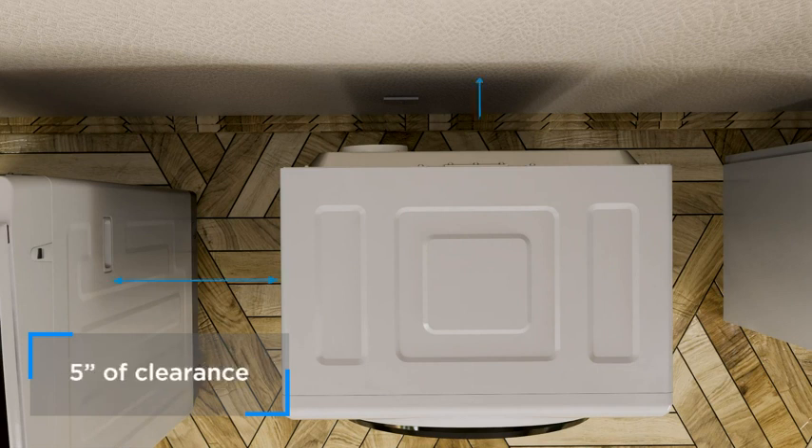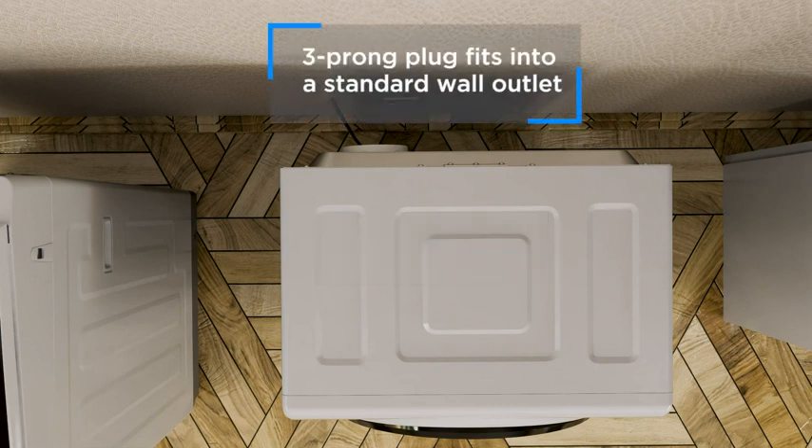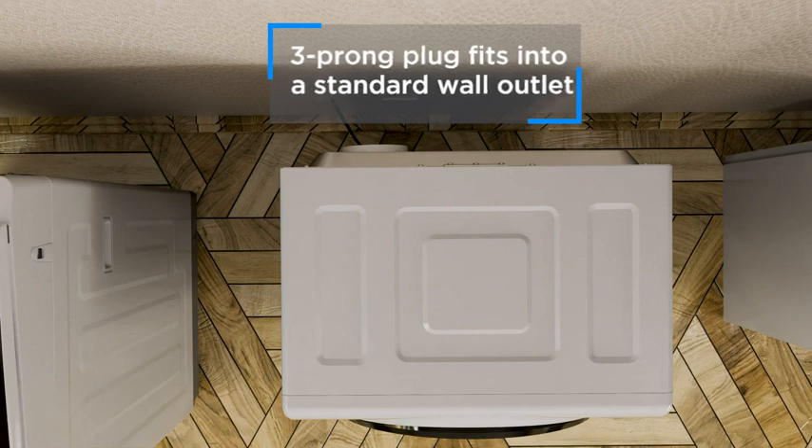Allow at least 5 inches of space between the dryer top, sides, rear and adjacent walls or surfaces. The electrical requirement for your new Black & Decker compact dryer is 120 volts, 60 hertz, and 12 amps. It's equipped with a 3-prong plug which fits into a standard wall outlet. No hard wiring is required.